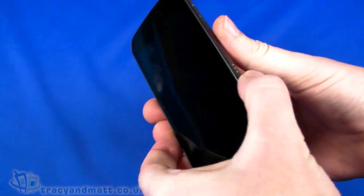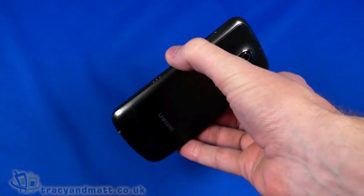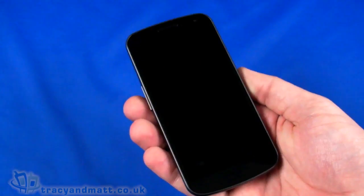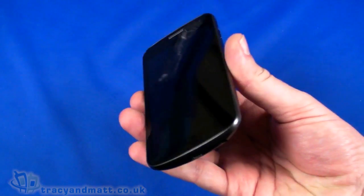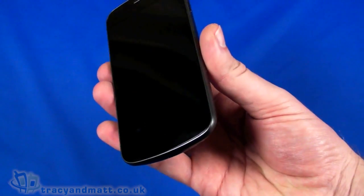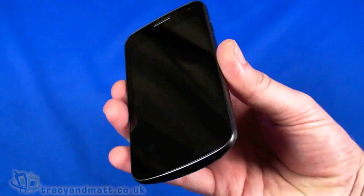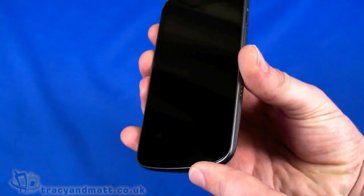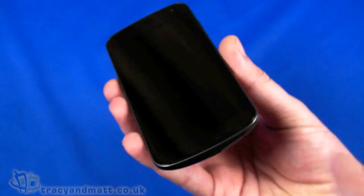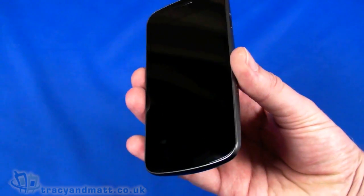Hello, this is Matt from tracyandmatt.co.uk and I'm back with the Samsung Galaxy Nexus. Hopefully you saw our full unboxing video and demo video from about a week ago, but I just wanted to wrap up a couple of things. The benchmark we did using Quadrant wasn't totally accurate because Quadrant isn't really optimized for Ice Cream Sandwich, which is Android OS 4.0, running on this Galaxy Nexus. A few other things have come up in questions following the video, so I thought we'd just wrap those up.